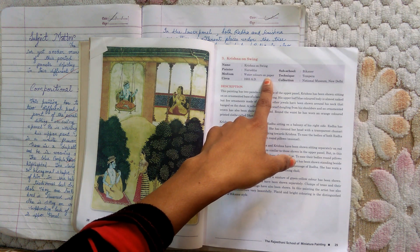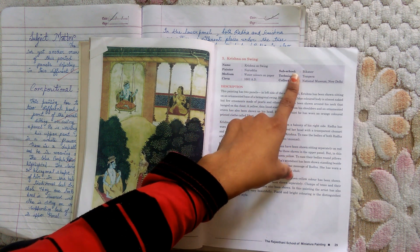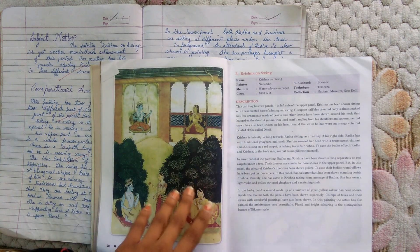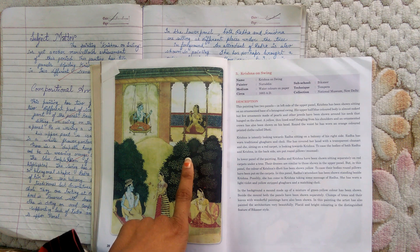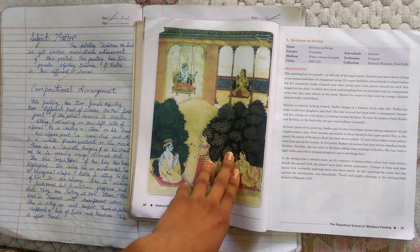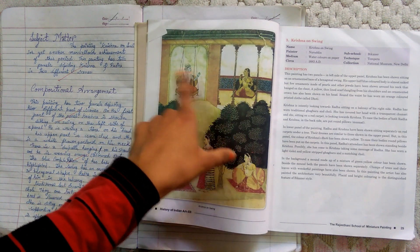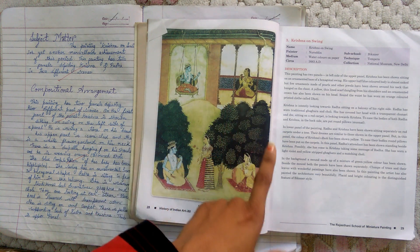It will be a tempera on paper because all the paintings are made in the Rajasthani school. The painting Krishna on Swing is yet another marvelous achievement of this period, meaning the Rajasthani period. This painting has two panels depicting Radha and Krishna in two different scenes.